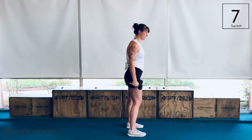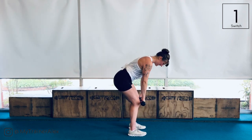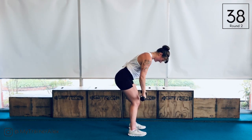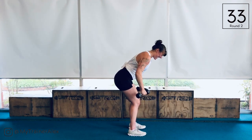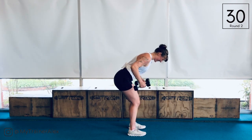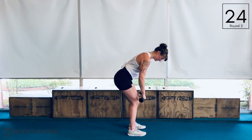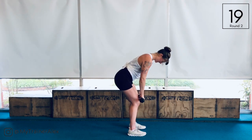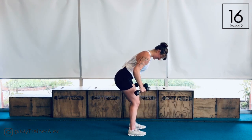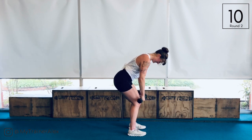We are back to our triple dead row — round two. Remember we only have three rounds. We're going to come down: three, two, one, and rise. Loving these combo exercises. I'm sure you're starting to feel that fatigue starting to set in.